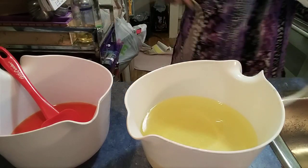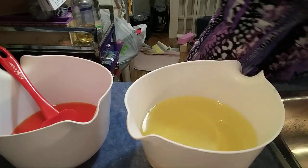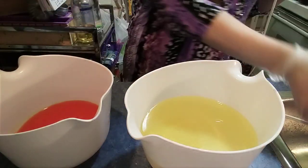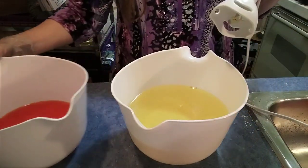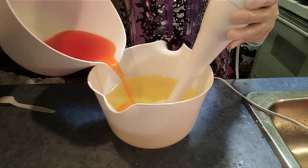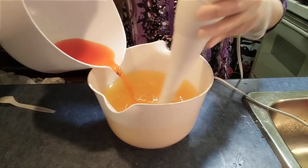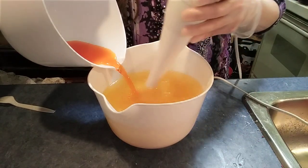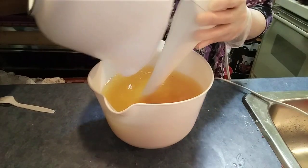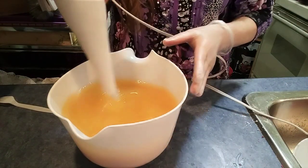It's saponifying, so it's mixed. All right, we're going to pour the lye slowly and carefully into the oils. I'm not going to start the stick blender up until we've got it all incorporated. Look at that nice, pretty honey color. Hopefully we'll end up with a lovely amber clear soap.